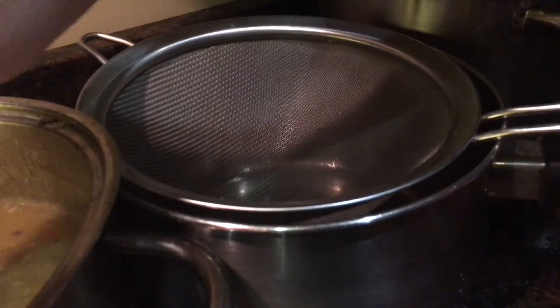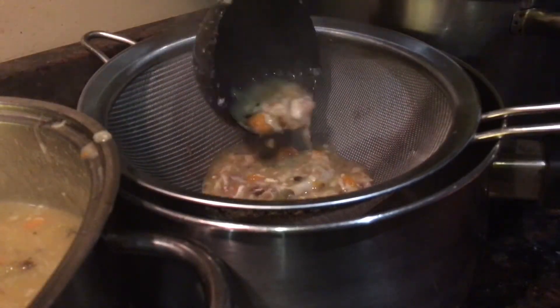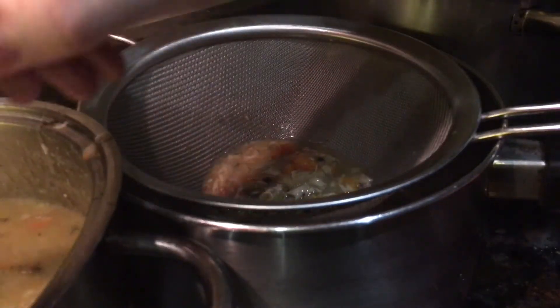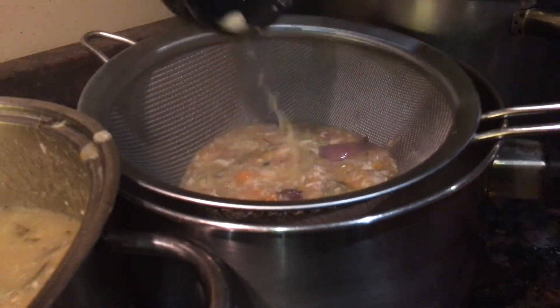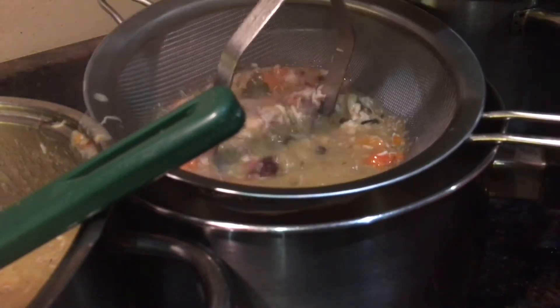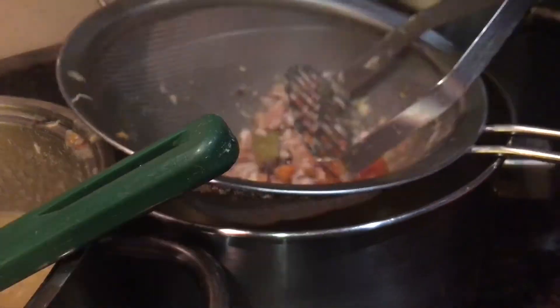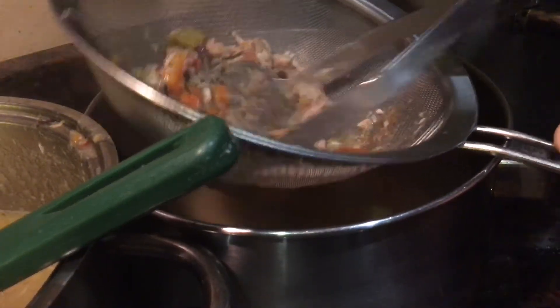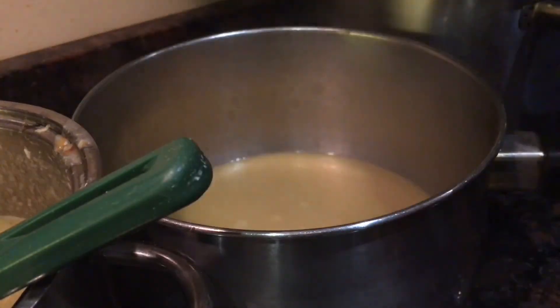For sieving, have a big saucepan lined with a fine mesh sieve just beyond your pan of gravy, and another pot to discard the waste. Add a few ladlefuls at a time and really go at it with a potato masher, forcing it all through to get as much juice as you can before discarding to the waste pot.